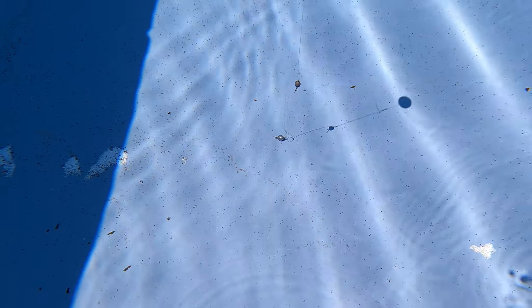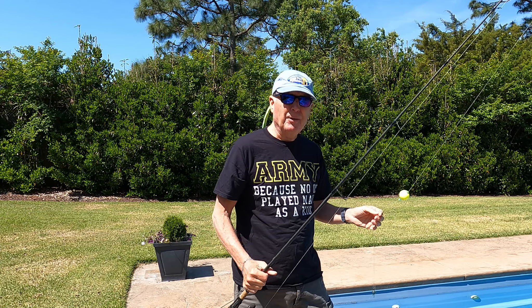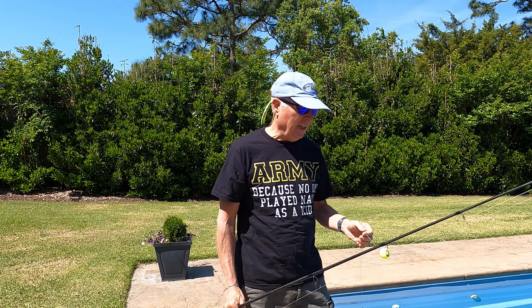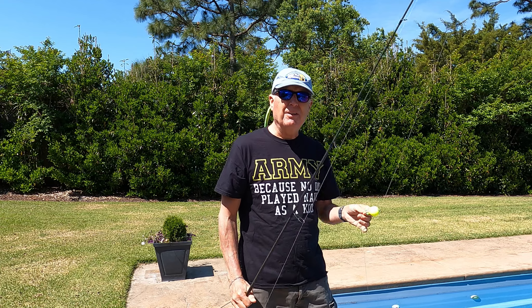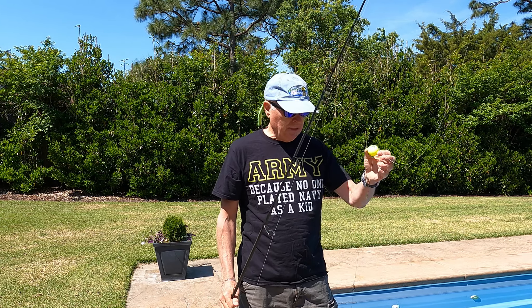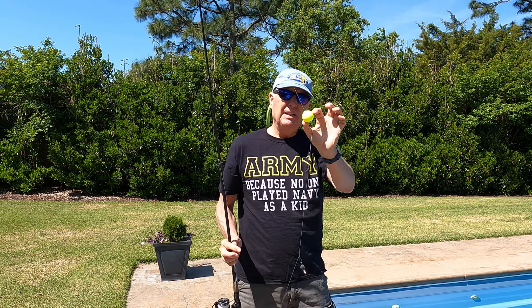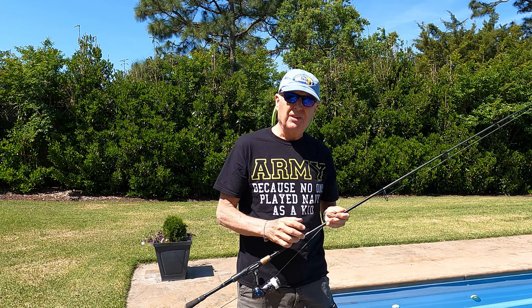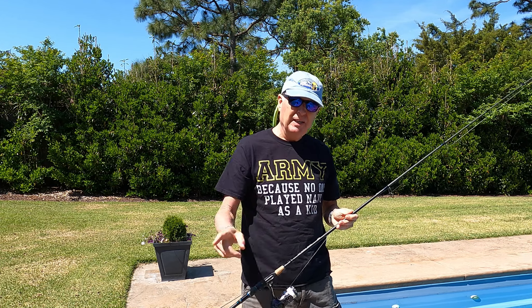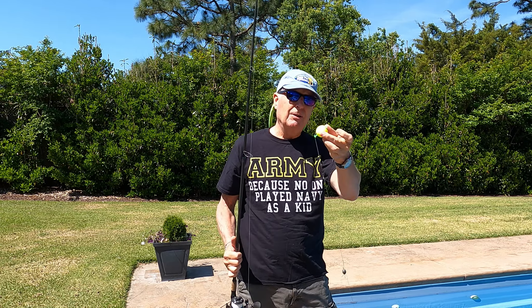That was a valuable lesson. I'm glad I did this test, because why bother putting this thing on if it's not going to behave the way you want? I know that for a half ounce mullet I'm going to need at least this size float. Earlier in the season when the mullet are only about this big, I could probably use the smaller one. And like I said, I think I'll paint this black.